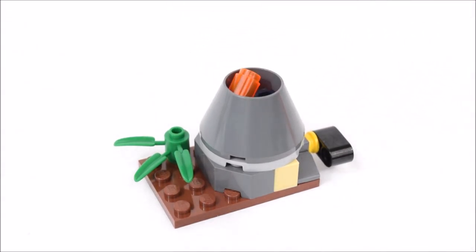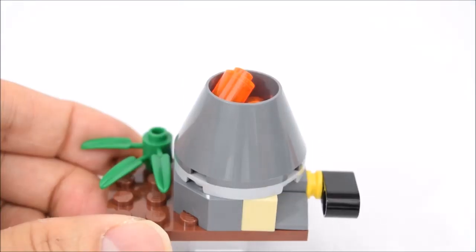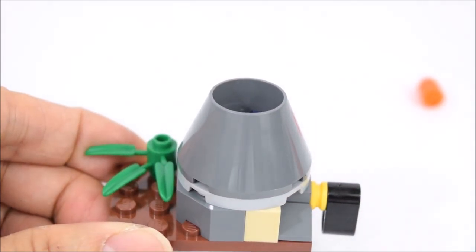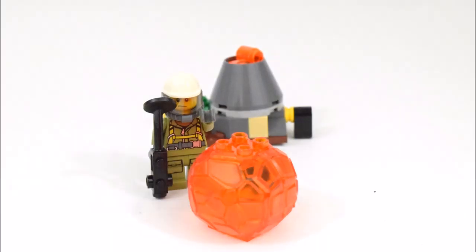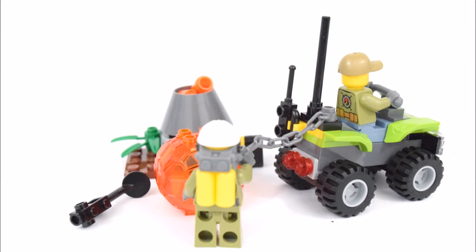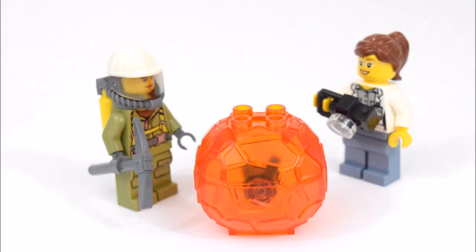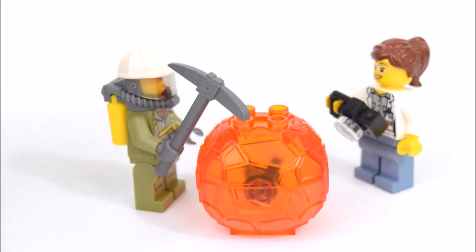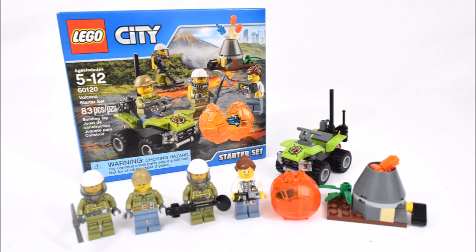The final build in this set is a small volcano. There's a lever on the side to create the volcano eruption.